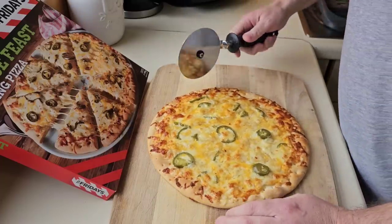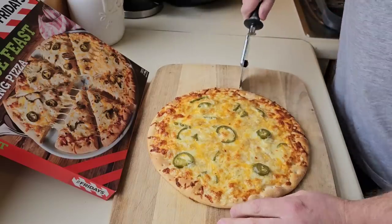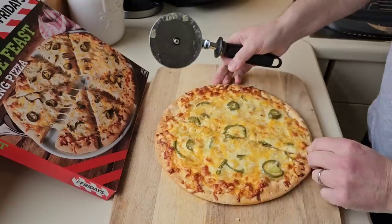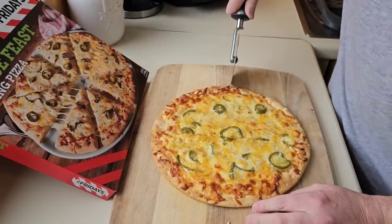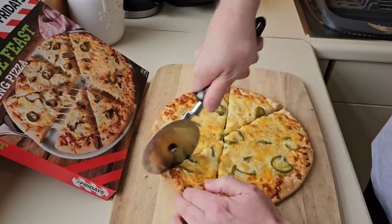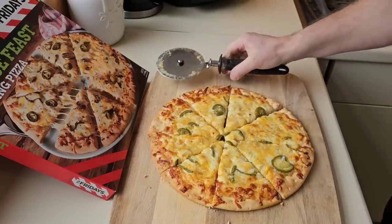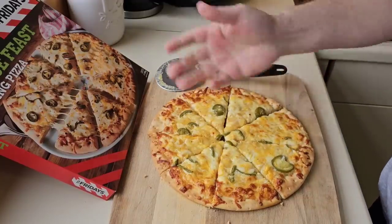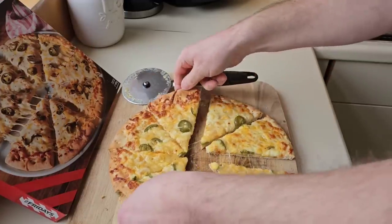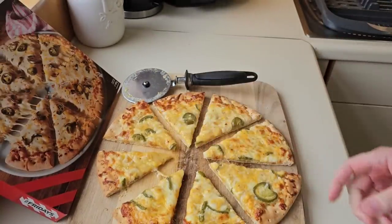Now the big question is how many slices do I cut it into? I think I can manage four — if I cut it into eight I'll struggle. I'm going for eight — living on the edge. I can smell those jalapeños, it's like the vinegar in them coming out. Needs pepper as well on there for me. I'll space it out a bit and let it cool down before I get into it because that cheese will be like lava.